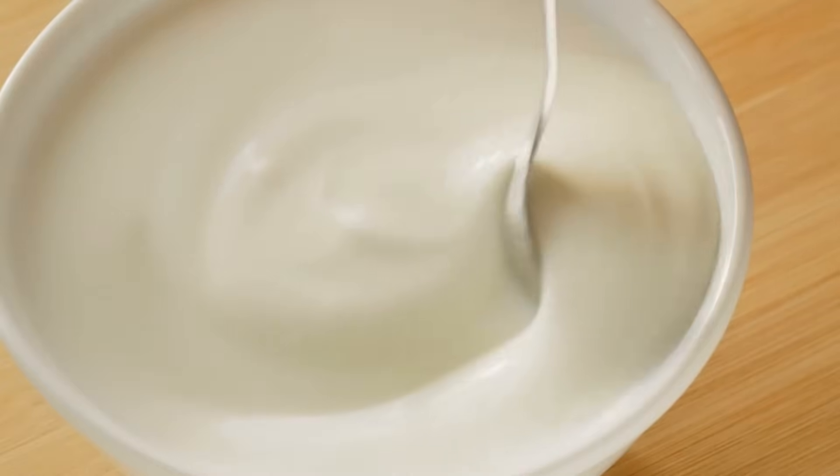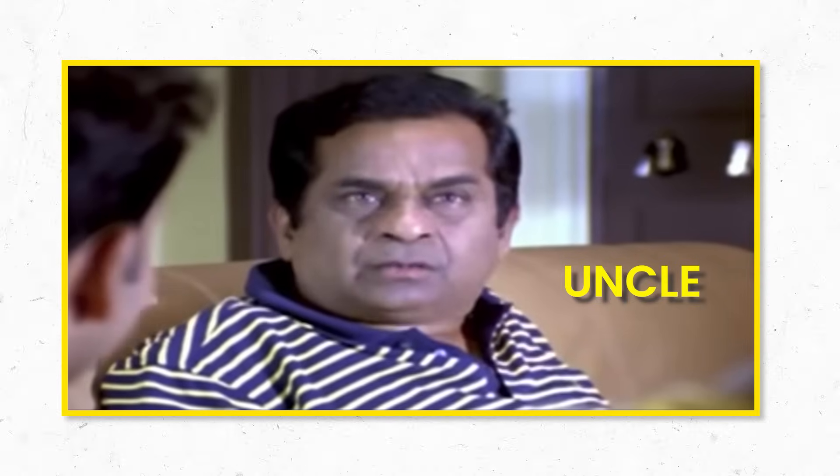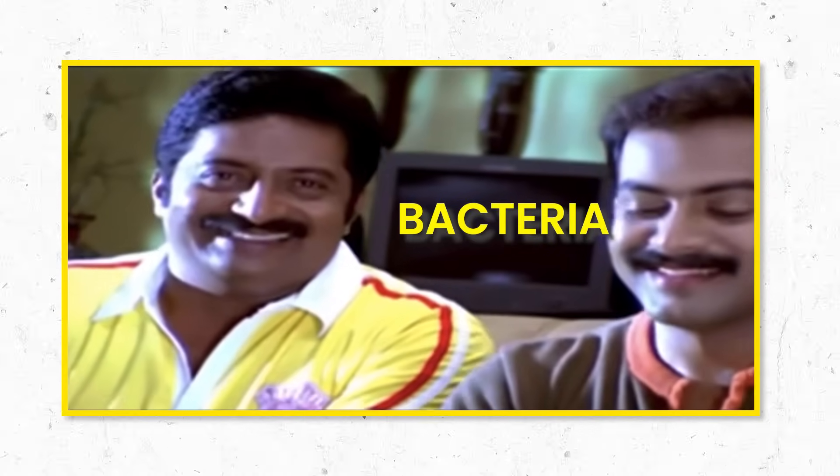How do you make yogurt, dahi, curd at home? The general idea is to be like uncles in a resident welfare association and only give rental accommodations to bacteria you can trust.